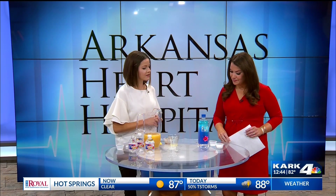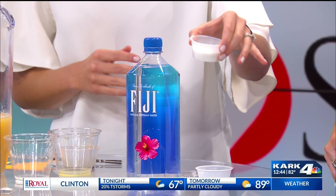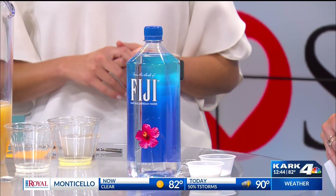This one is an oral rehydration solution by the World Health Organization, best given to anyone of all ages, even infants. It's very simple: just one liter of water, six level teaspoons of sugar, and half a level teaspoon of salt. Mix it together and that's it. Even infants can have it.